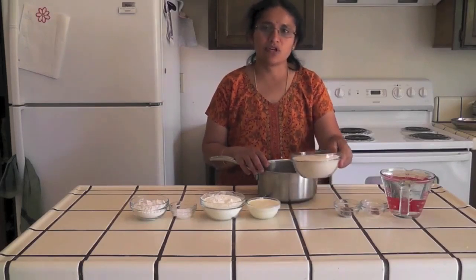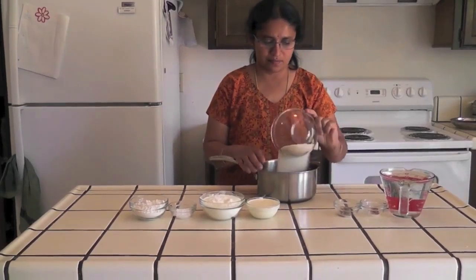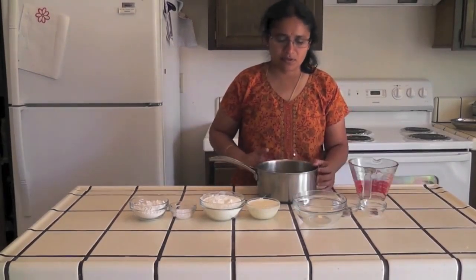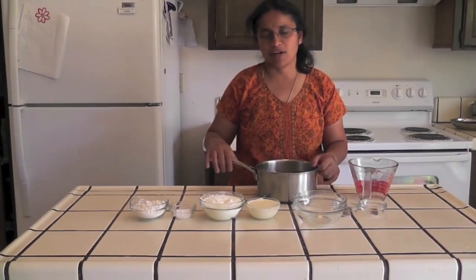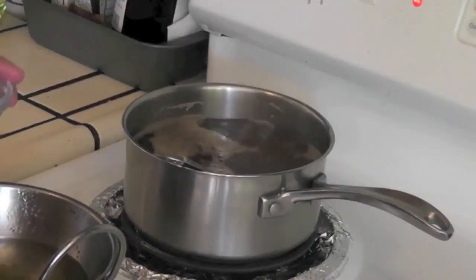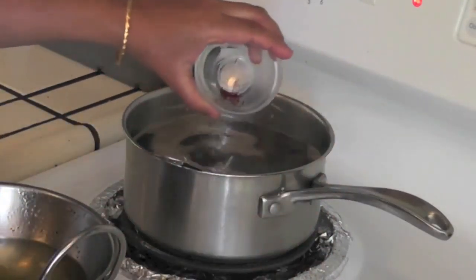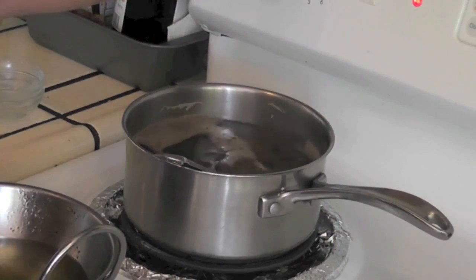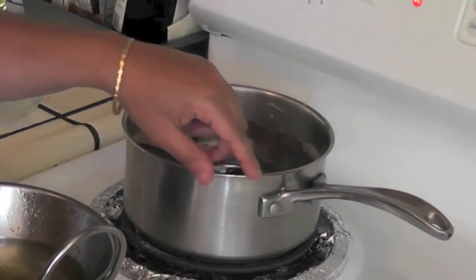I am adding the two cups of sugar and water, and keeping this on medium high for boiling. Once the sugar syrup starts boiling I am going to add cardamom powder and this saffron, then reduce the heat to medium low and let it boil for five minutes.